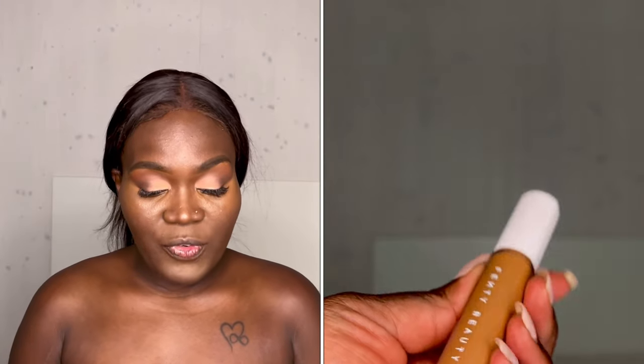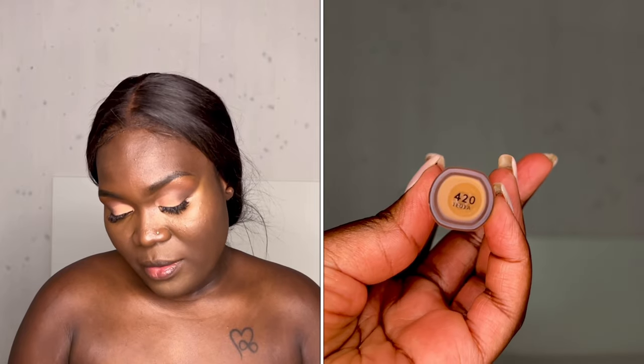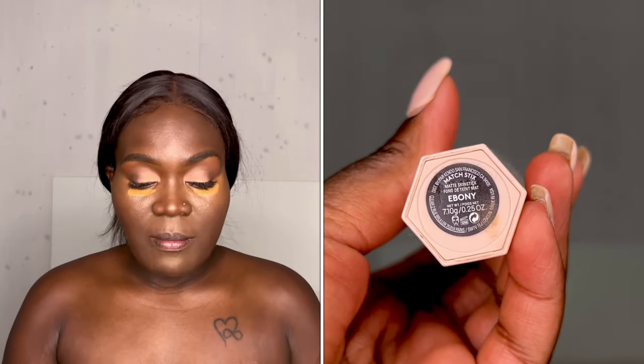We're going to go in with the Fenty Beauty Pro Filter instant retouch concealer in the shade 420 — this is only going to go underneath our eye just to brighten. As that is drying, I'm going to go in with the Matchstick in the shade Ebony. Because I don't want it to be too intense, I'm just going to go in with the brush like this, placing the contour where I want it.